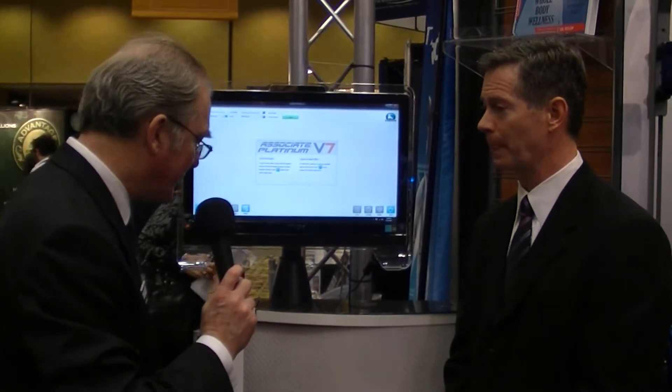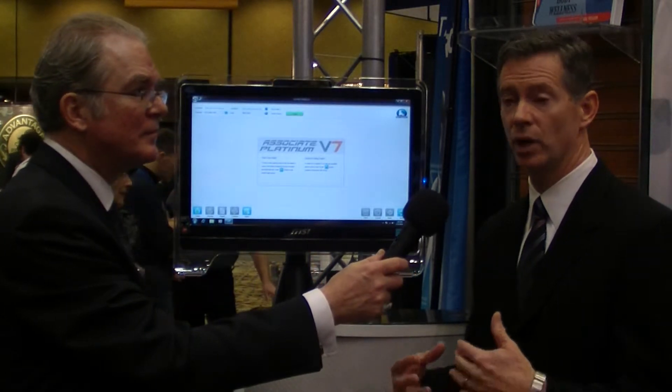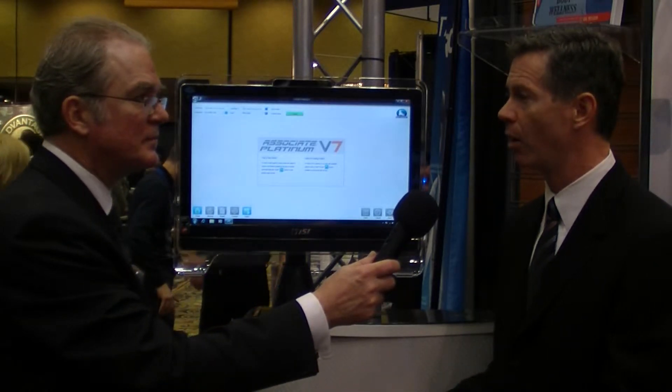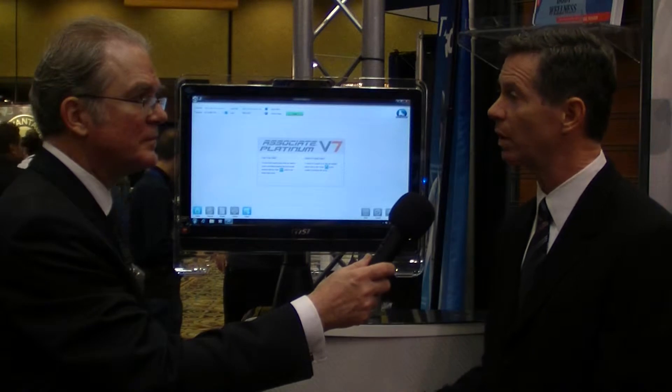This looks like it greatly reduces cable clutter. Yes, one of the things that doctors asked us about is how we could change the cable management system so that we don't have cables laying all about the doctor's office. So it has cable management built into it.